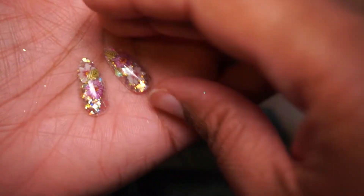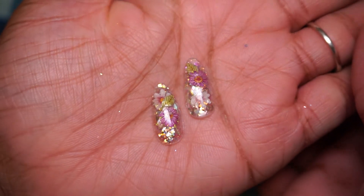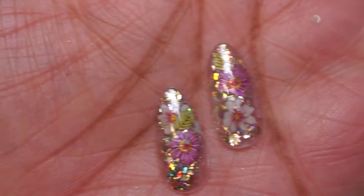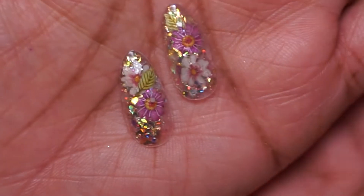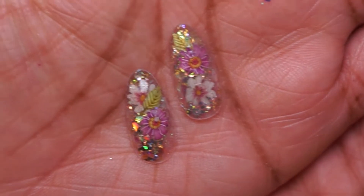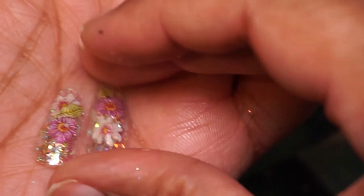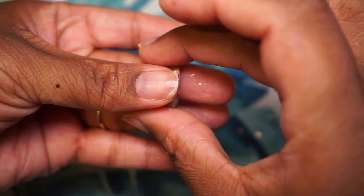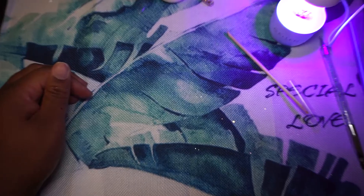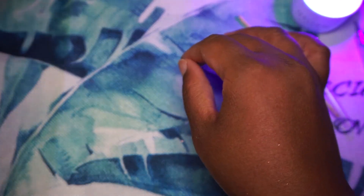This is how the nail is looking, and this is the second nail that I did off-camera. They both look a bit different because of how much glitter I placed in each, but I really like how the one on the left came out. I like both, but I really like the one on the left. Now it's time to go ahead and place the nails on my fingers.